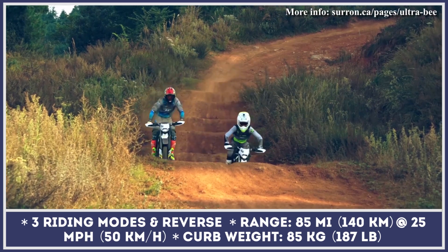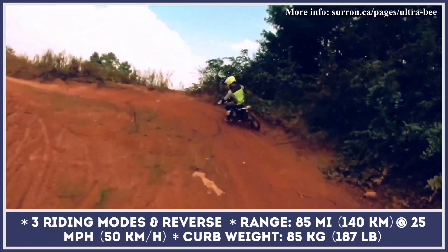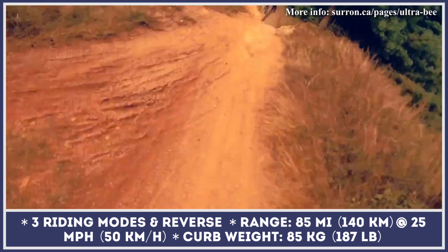Thanks to the reworked forged aluminum chassis, this model boasts a curb weight of 187 pounds, while the overall carrying capacity is estimated at 220 pounds.